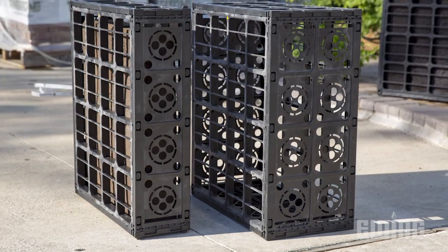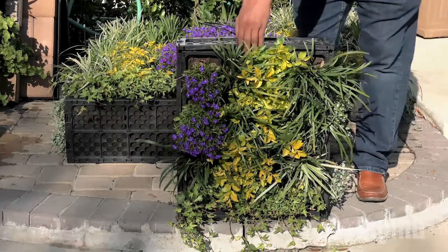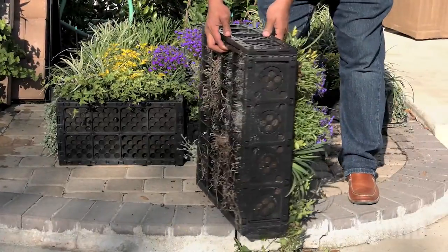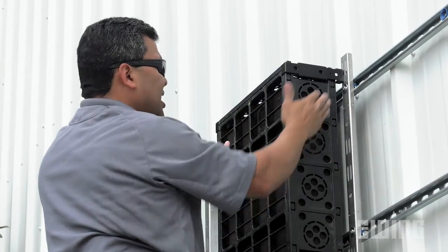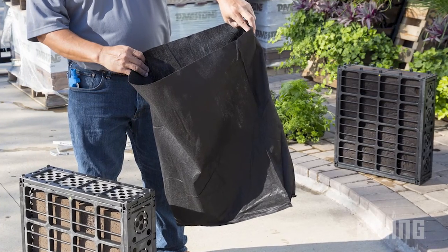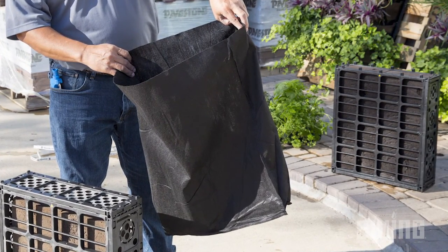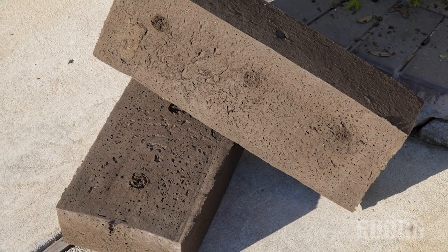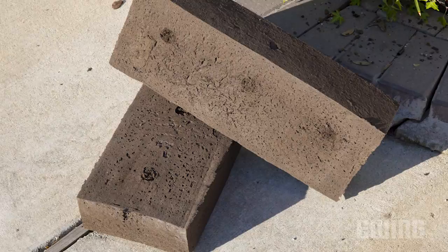Ternesol SiteWorks Modular Living Wall product, referred to as VGM, simplifies the construction process using recycled plastic planting modules that attach to stainless steel hanging rails. Each module includes four hanging brackets and a soil retention bag to hold the growing medium. Alternatively, the optional sponge-like VGM media block can be used for ease of installation and improved overall plant and system performance.